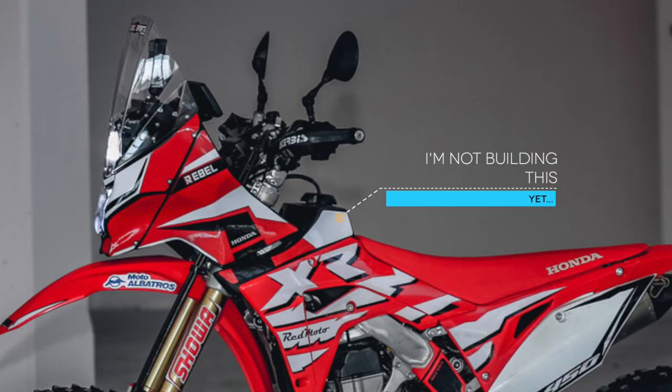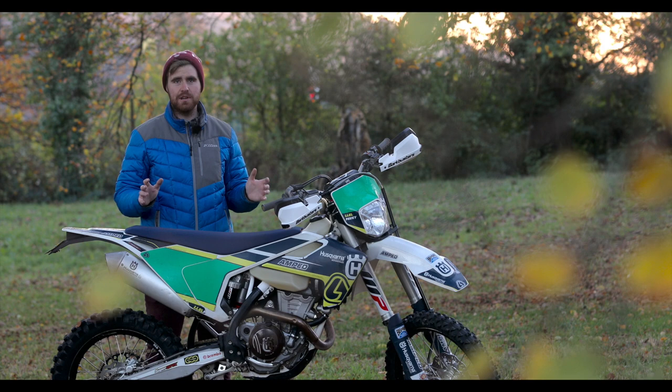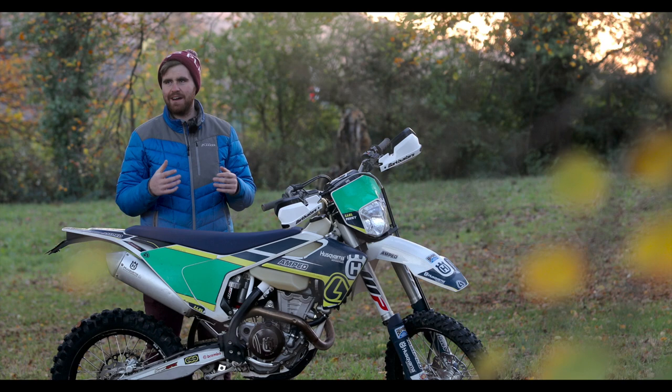What I want is to be able to ride the biggest, Welshest, muddiest, slipperiest ruts in the world, go find big hills, and just be able to camp at the end of it. And if we have a small mechanical issue, have enough stuff with me to solve that. So that's what I'm going to make.